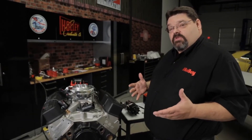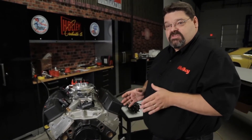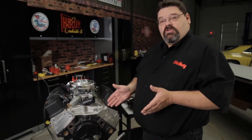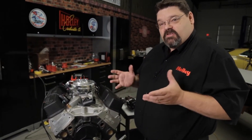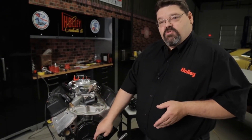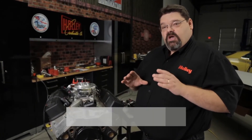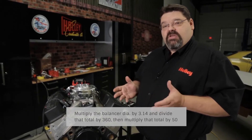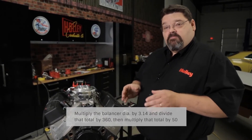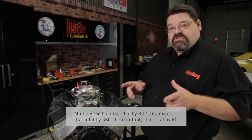Now that we've confirmed top dead center, we're going to want to turn the crank to 50 degrees before top dead center. Your balancer may not be indexed or marked — if it's not, don't worry about it. You can simply use a little math to determine the distance from your top dead center out to your 50 degrees. What you would do is take your balancer diameter, multiply the diameter times 3.14, divide that total by 360, and then multiply that times 50, and that will give you the distance that you need to measure from the zero mark.